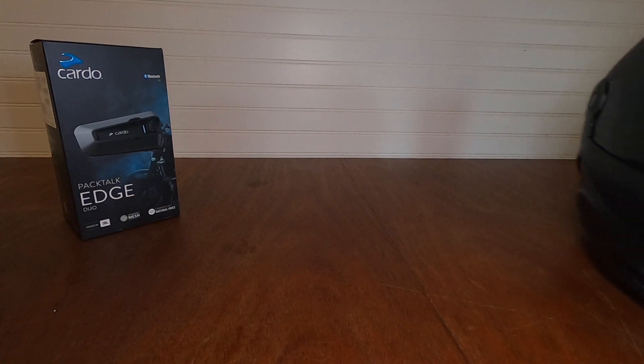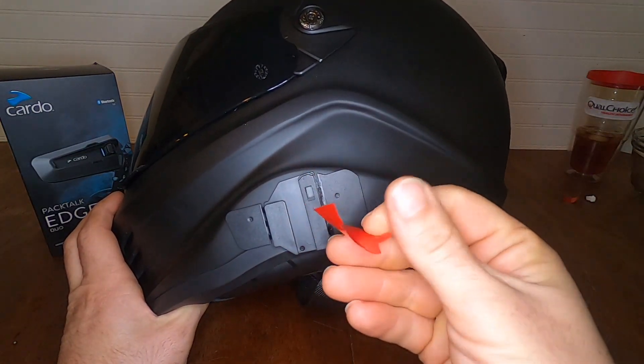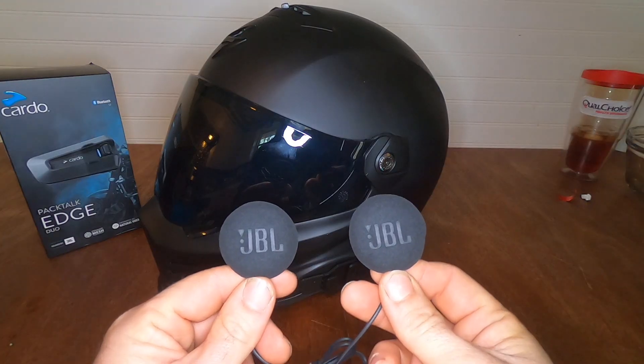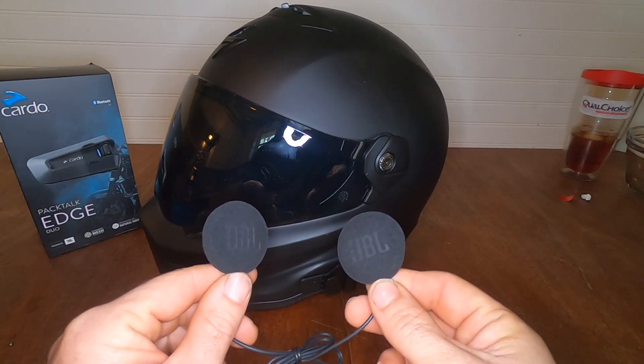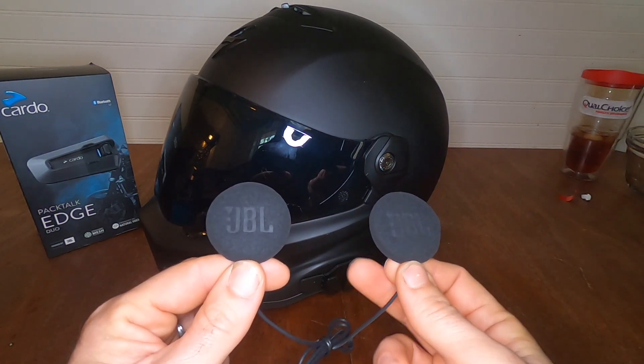First you're gonna need a helmet. Standard issue 3M tape — rip it, stick it. Next thing we're gonna do is mount the speakers, one on each ear. We got to gut the helmet, install these, then we'll do the mic.